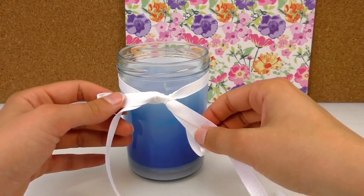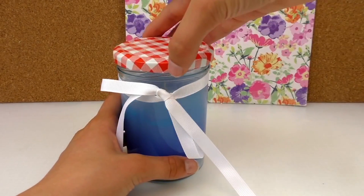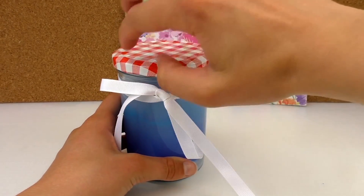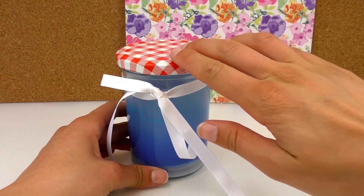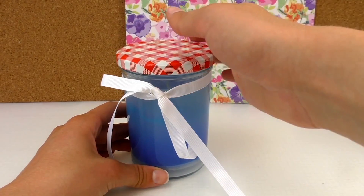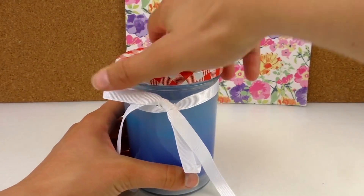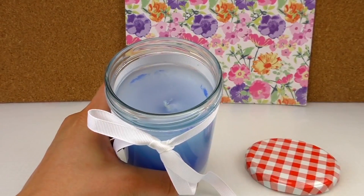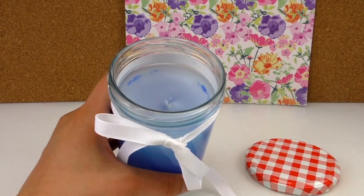I'd say try it at home — it's a lovely idea, lovely present. It looks nice on the table, in your house, in your bedroom. And you can put some decorations around it. I just happened to have a jam jar left, so I did it. Well, you can buy empty jam jars as well. Make sure you don't burn yourself.